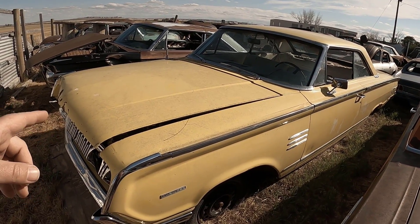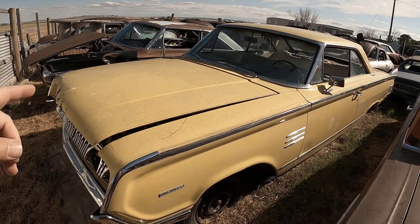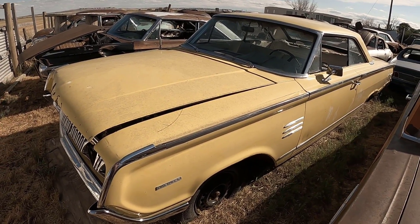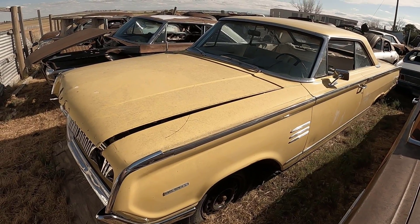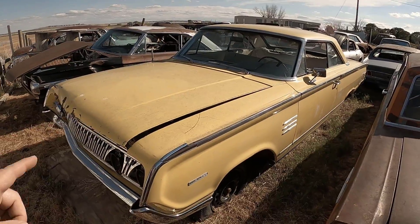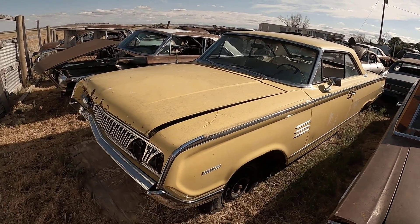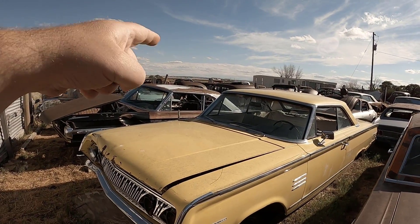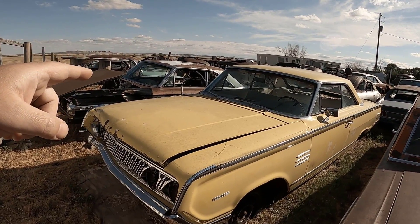This car has drawn an extremely huge fan base here on YouTube, TikTok, and even Instagram. It's just a standard 352 — it's not the 390 — but it is going to get a 390 four-barrel in it. I also got the C6 transmission for it over there in the 66 parts car, and vintage air.